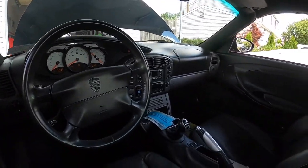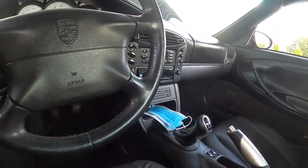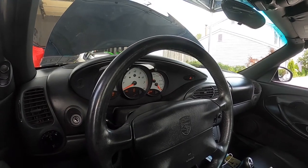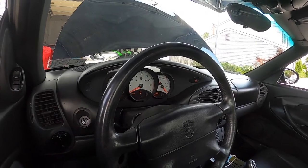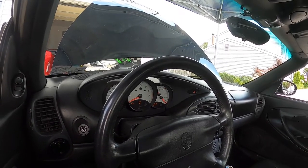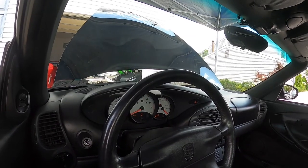The previous owner put in a horn button down here to get it to pass inspection, because he said he didn't want to mess with the airbag. So I'm assuming somebody told him it was an airbag issue. What I'm going to do now is disconnect the battery.